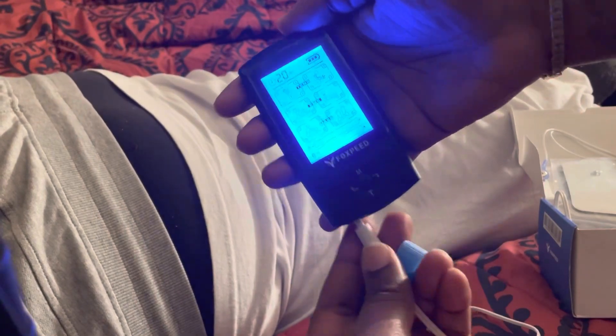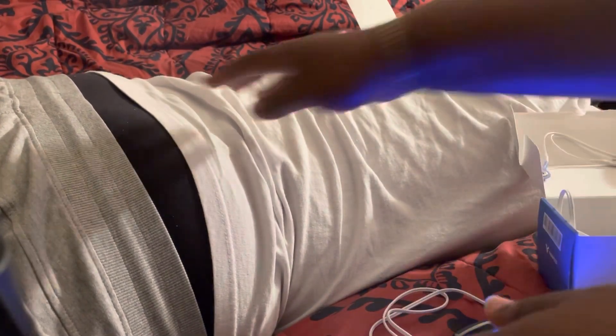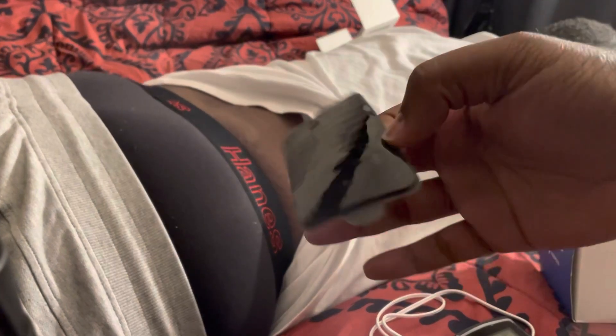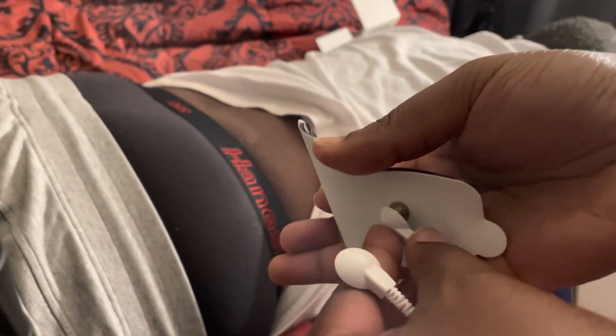Putting the lead into side A — hooking these up to the pads. We're gonna give bae a massage. His skin is dry — no lotion, no oil, no sweat — which is exactly what you want. The pads are quite sticky. Try not to touch them too much. Stick them on there.